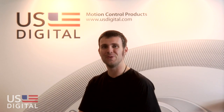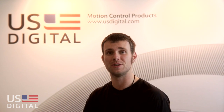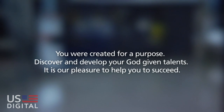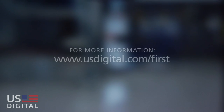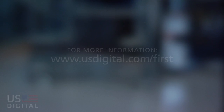At U.S. Digital, we realize that you are the experts at your systems and we're the experts at motion control. Contact us if you have any questions at all regarding your E4Ps. We're here to help you. Thank you.